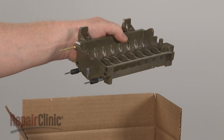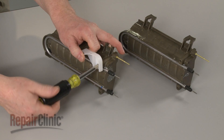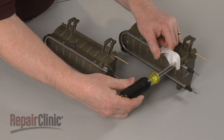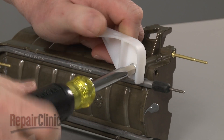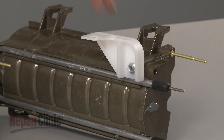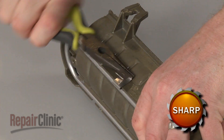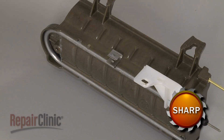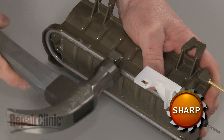Prepare the new ice maker mold and heater for installation by transferring the assembly bracket and retaining clip from the old mold to the new one. You can use pliers to remove the clip and a hammer to tap it into place on the new mold.